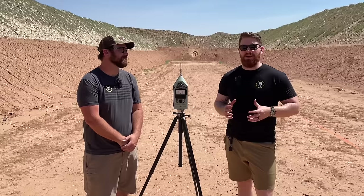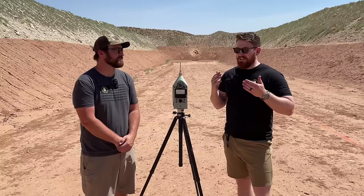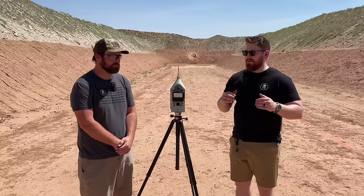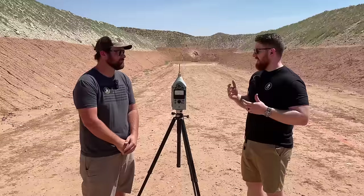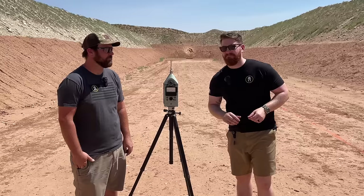Putting a suppressor on your .22 is awesome and well worth the effort. The testing today shows that by putting a suppressor on your .22 — whether it's a handgun or a rifle — you can significantly reduce the sound signature to the point where the gun is quieter than a lot of common everyday noises. If you want to achieve that Hollywood-level quiet, put a suppressor on that .22. You're not going to regret it. Chris agrees — suppressed .22s all day long, especially with the kids.